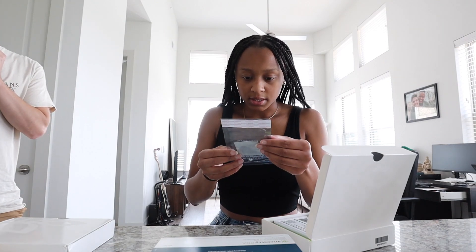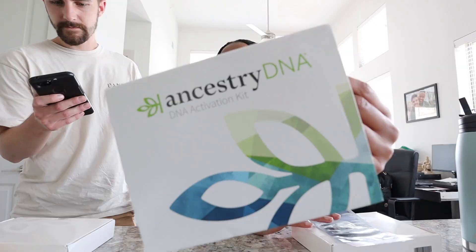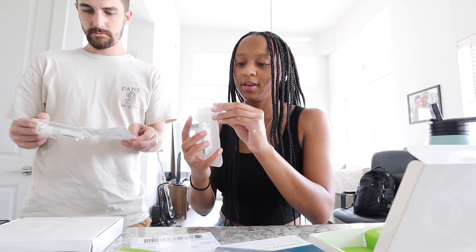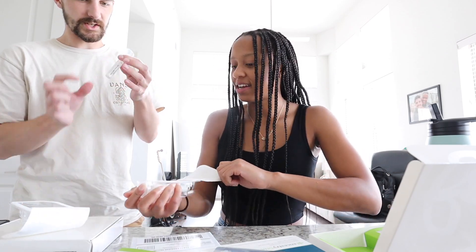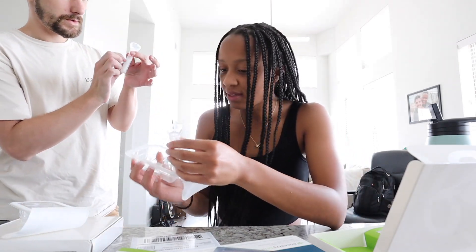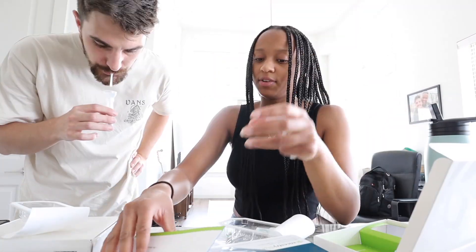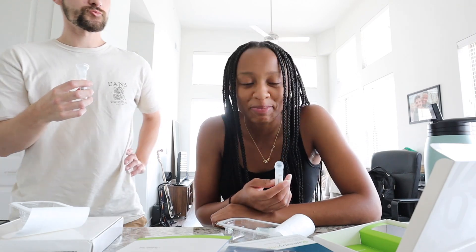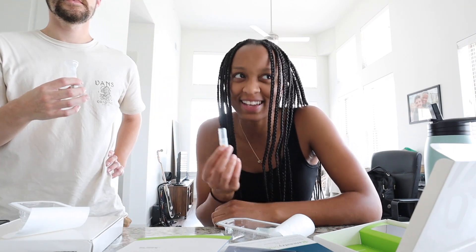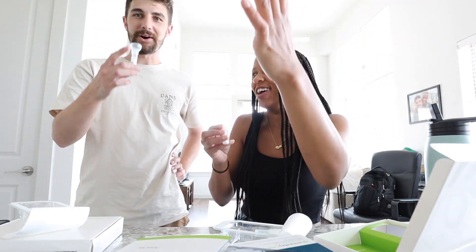You have to activate the test and spit in these little tubes. You actually have to spit a lot, but it stops right at the wavy line — you don't have to fill all of it up. Okay, he's just going right for it!